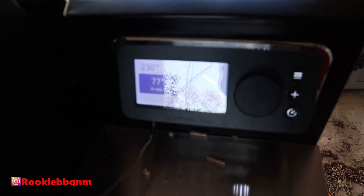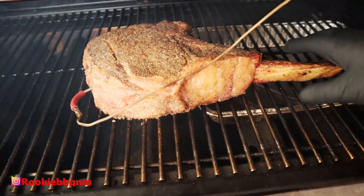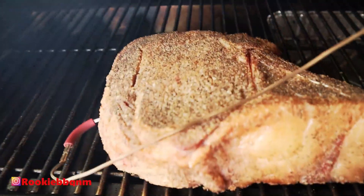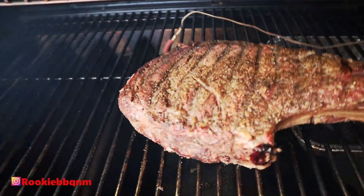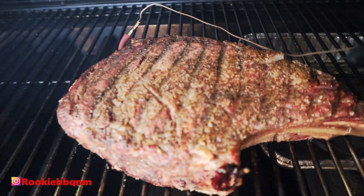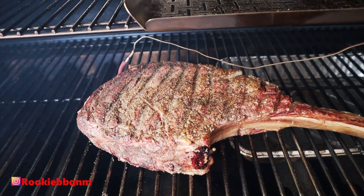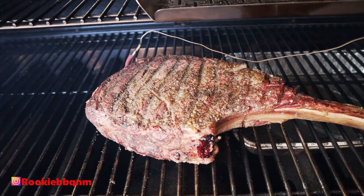We're at 77°F internal right now — it's been about 25 minutes. I'm going to open her up and check it out. Flipping her over — oh man, I've gotta be so careful. Look at that! Holy crap.